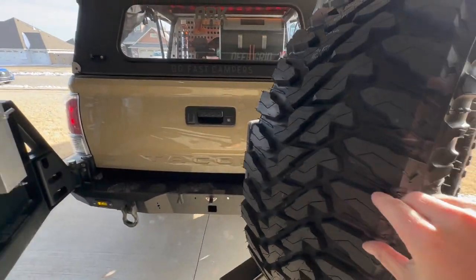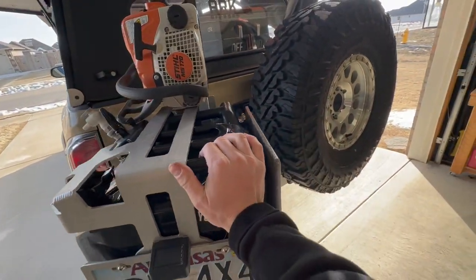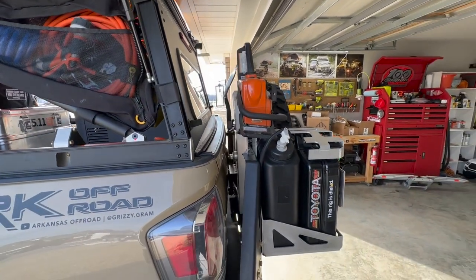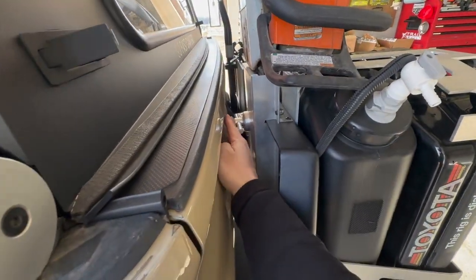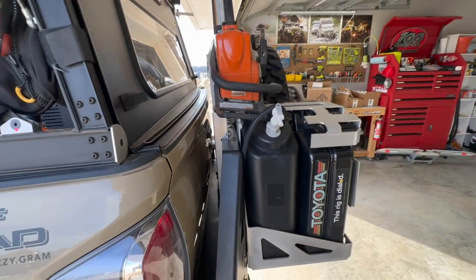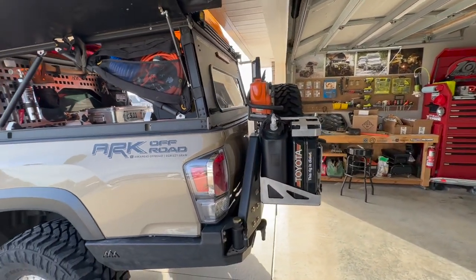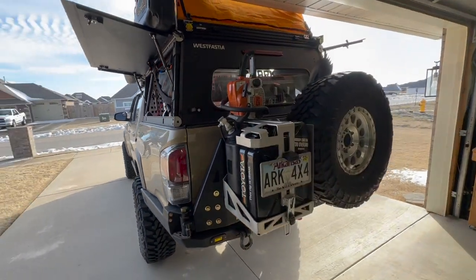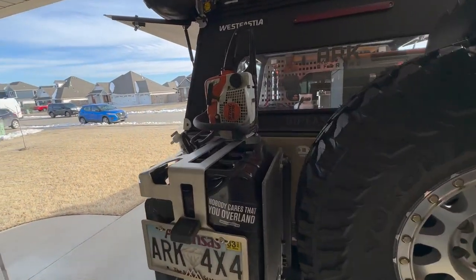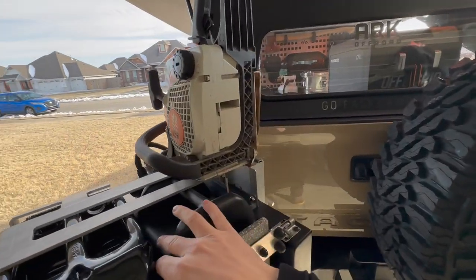Let me show you what this thing looks like all packed up and stowed away. There it is — I've got a good two and a half fingers of clearance away from it. It fits really nicely. Like I said, not everybody's going to need a chainsaw, but if you do, this is an awesome solution.